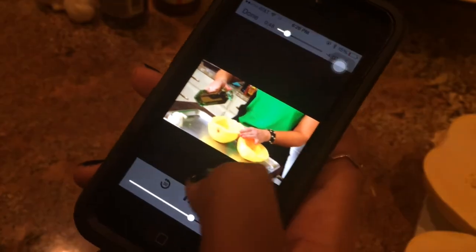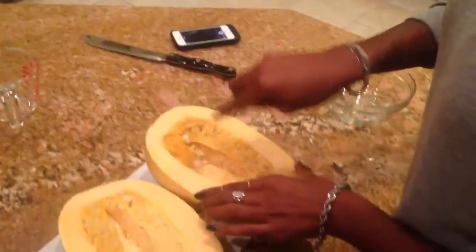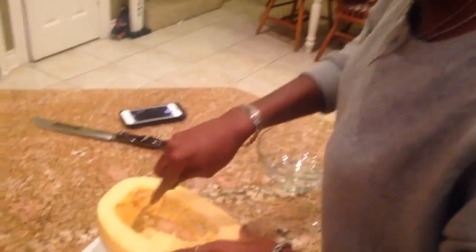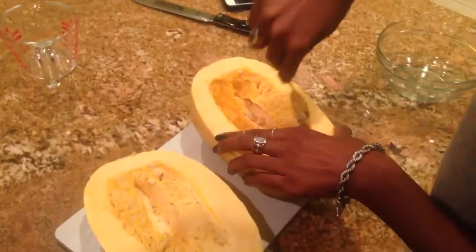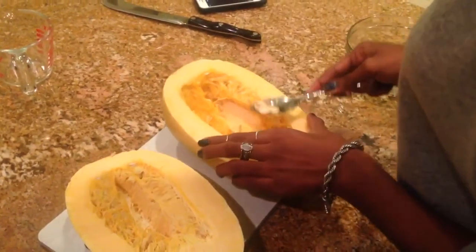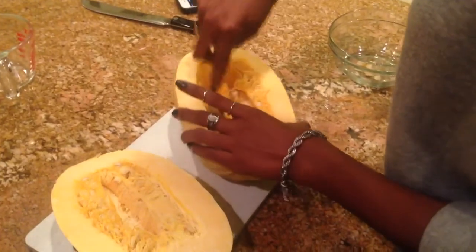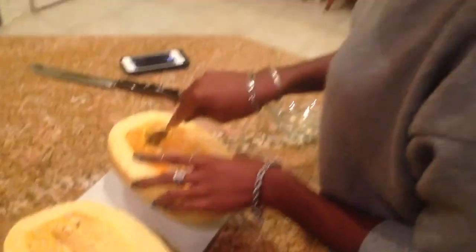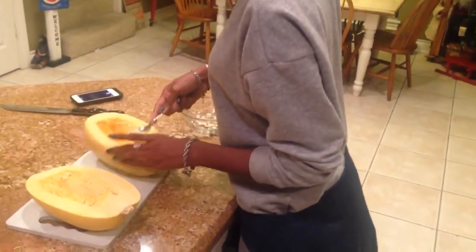Now you just want to roast them, so you're gonna drizzle them with a little bit of olive oil. Even the inside isn't as easy to scoop out as cantaloupe. I wonder if you can roast the seeds, Maddie. I've had it before where you put seasoning on it and cook it in the pan — like pumpkin seeds. Let's try it.